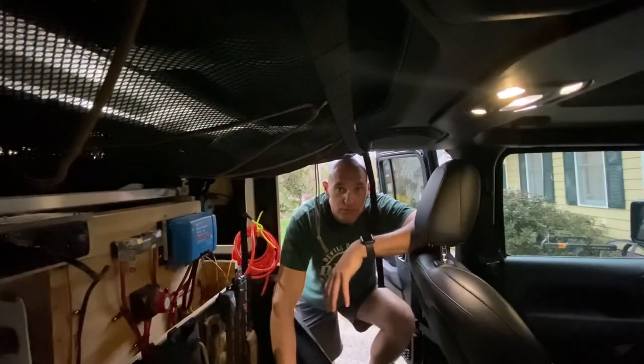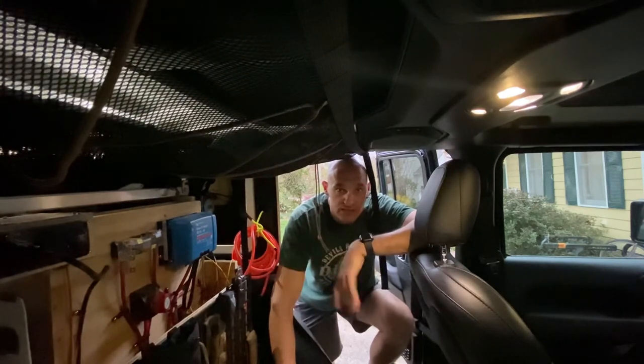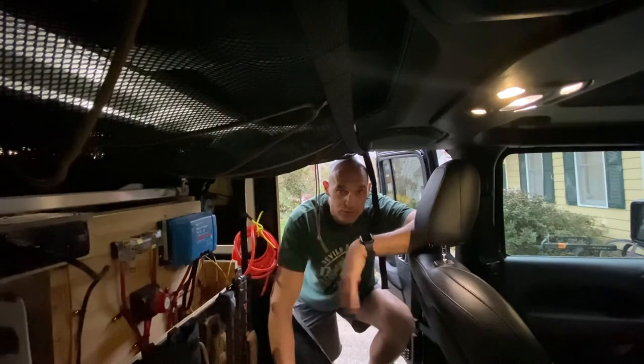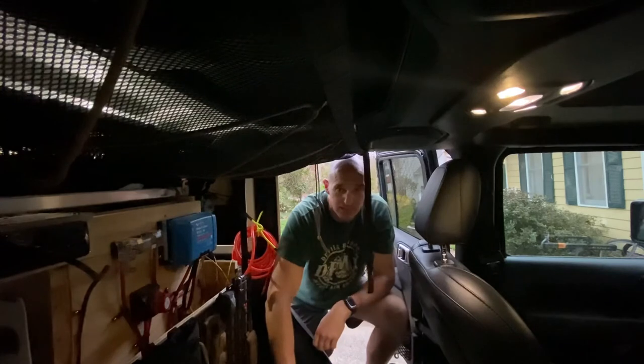So this is the install of the Blue Ridge Overland Gear attic. It doesn't work in a JL but it does work in the JLU, which is what we have of course. I think it's going to provide us a great way to store some loose items like raincoats, coats for wintertime — that kind of stuff that you just don't have a spot for but need a place for. I think it's a good price, good value, and it's going to be a good product that comes highly recommended.